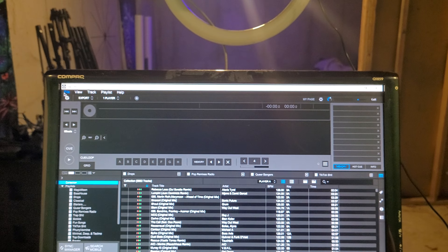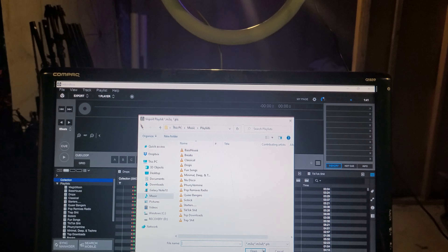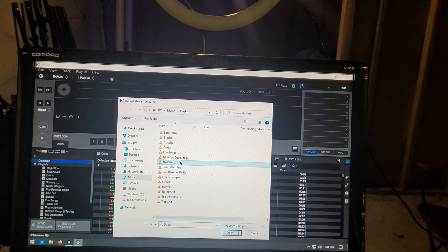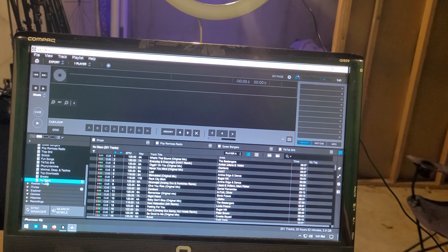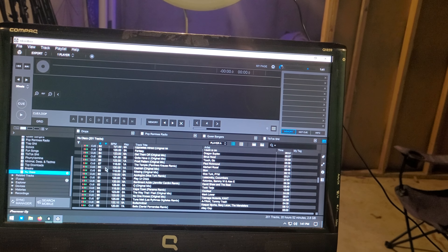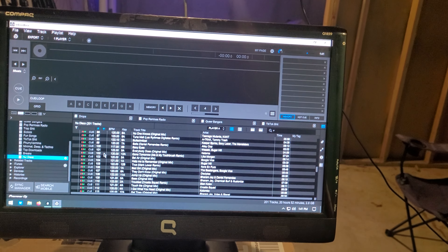So we come up here to File, we hit Import, we hit Import Playlist. And then we find our — there it is — the new disco playlist that we saved. And boom, there it is. Then we click on it. And look at that — it's already ready to go.